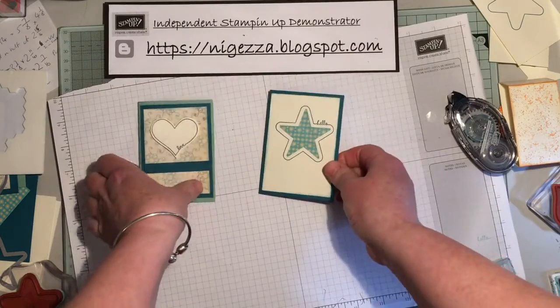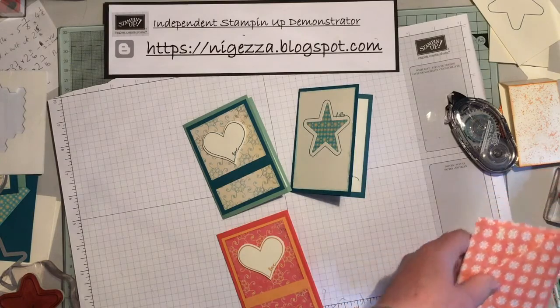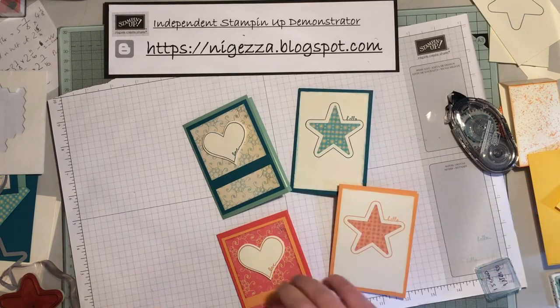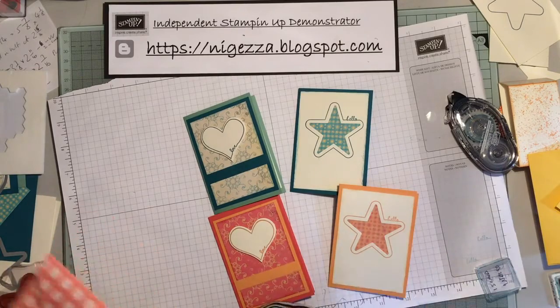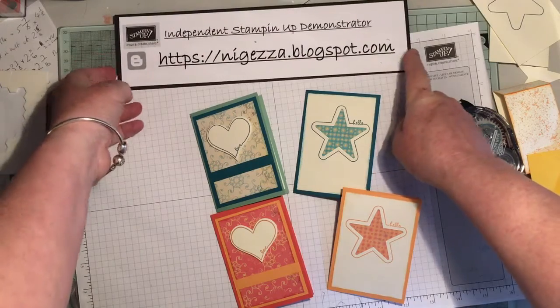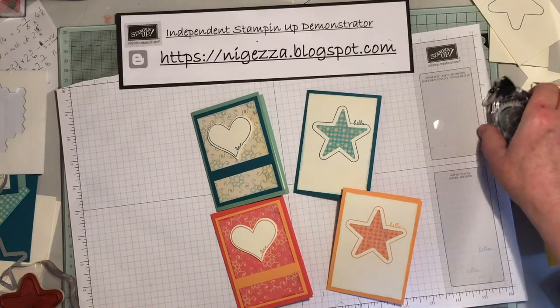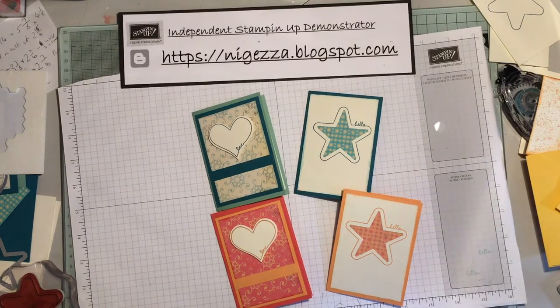There we go — so that's my two cards done, and that's in peekaboo peach and calypso coral, so you can see the different colours. I'll leave it at that today and I shall finish them off and show you how I did the little box next time. So there's my blog — if you want to get these beautiful papers whilst they're still reduced on the retiring list, it's £6 something, which is a bargain. And of course remember, shop with me in May — spend £45 and I will send you an extra little freebie from my freebie giveaway. Thank you, bye!